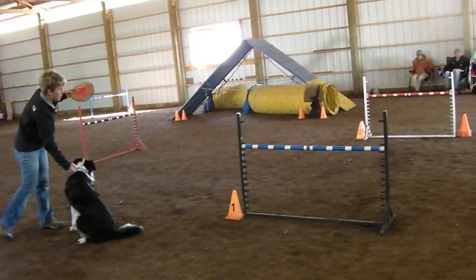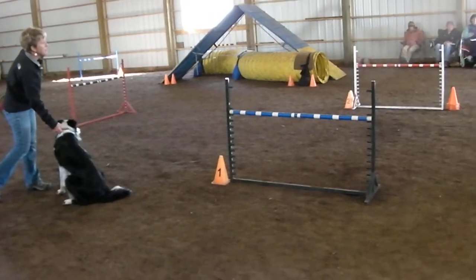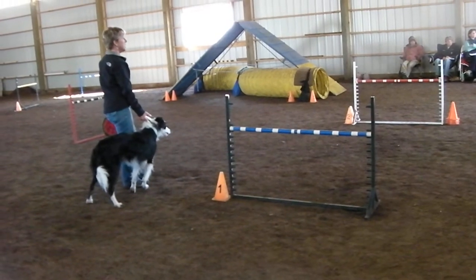The dog walk and the whole Sylvia thing — it will come once the dog walks through the dog walk. When I teach dog walks, I don't want to do the A-frame at all until the dog's doing a full-height dog walk.